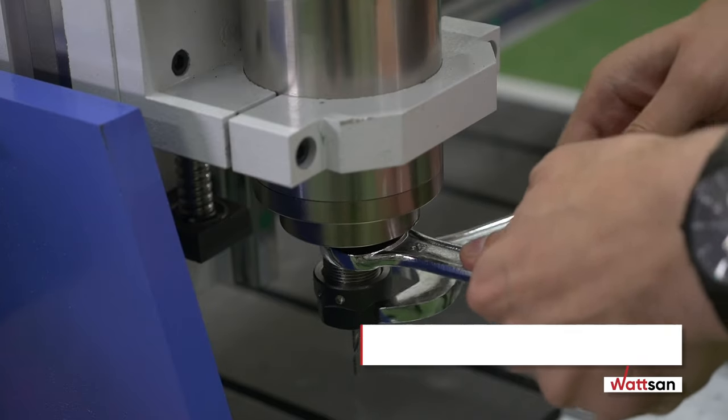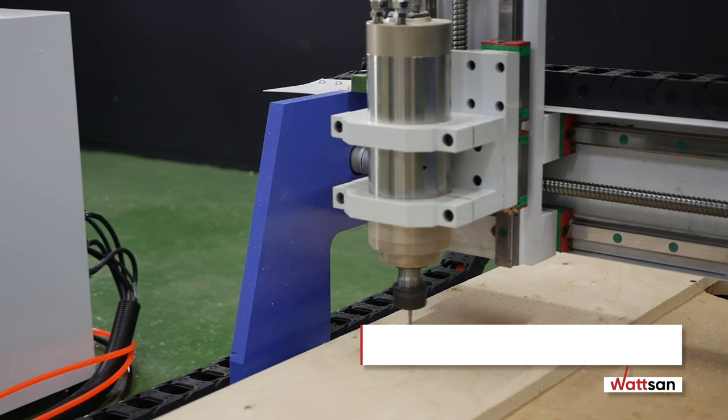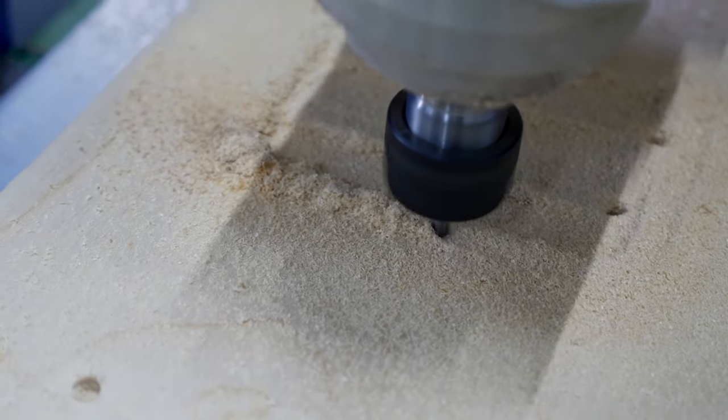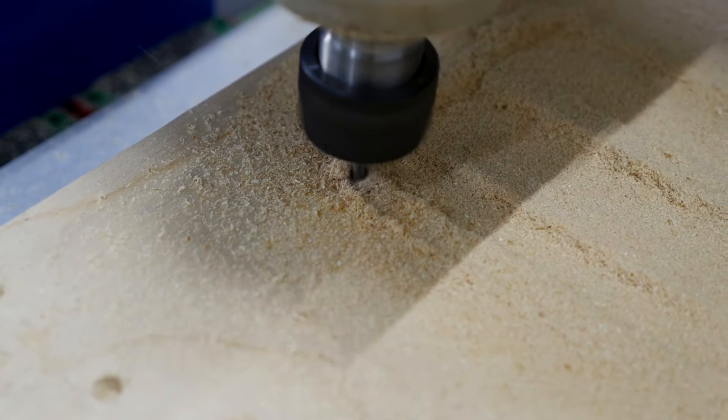The machine is equipped with a 1.5 kW spindle and a collet chuck ER11 with a rotation speed up to 24,000 RPM. The height of spindle stroke at the Z-axis is 100 mm. If necessary, a 2.2 kW spindle can be installed.